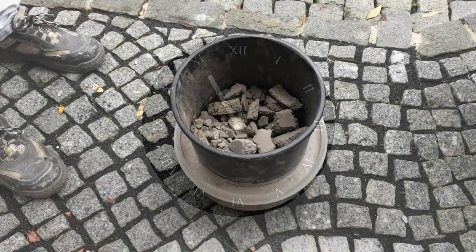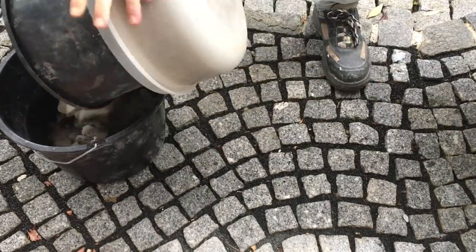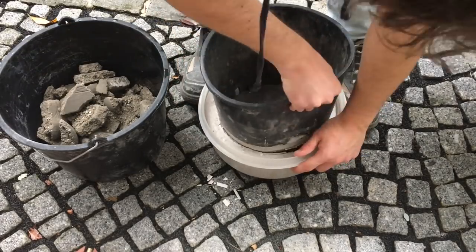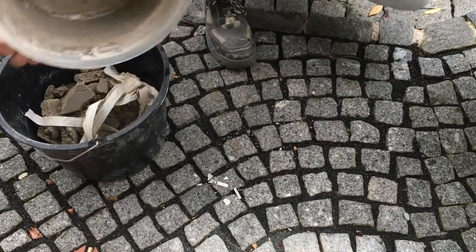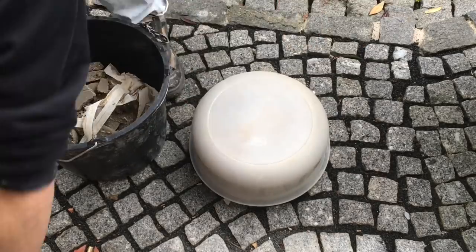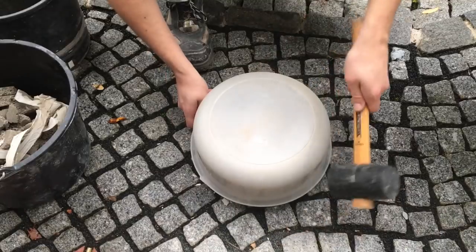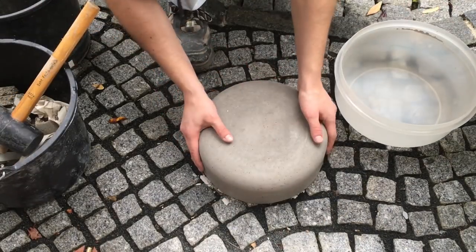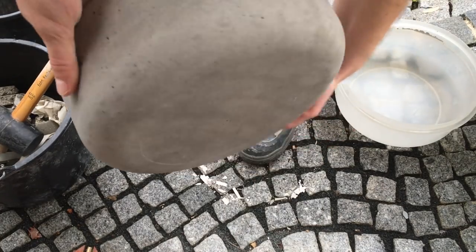I waited 24 hours, and you should make sure that the concrete does not dry out too quickly. Here we go — the plant pot is out. I took a rubber hammer, and after a second run it finally popped out. What I really like the most is how soft the outside surface of the bowl is.